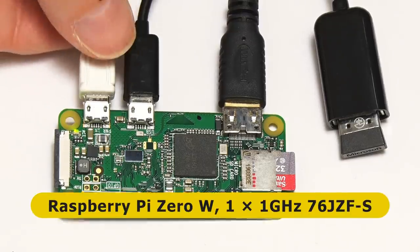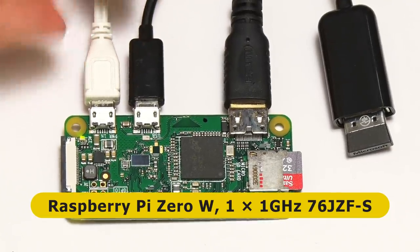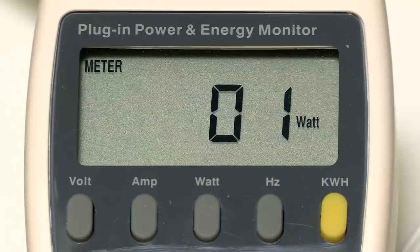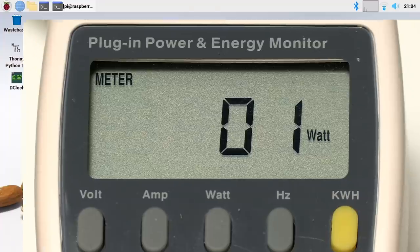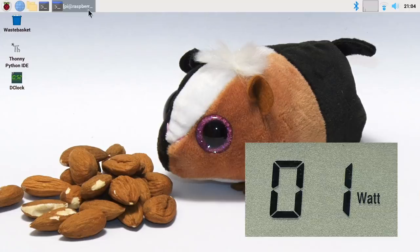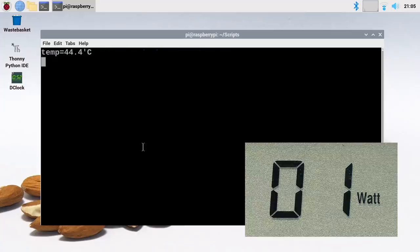Our fourth Pi is the Raspberry Pi Zero W - the lowest power computer we'll look at in this video. At idle, the power meter shows one watt or maybe less - maybe half a watt - oscillating between zero and one. The power meter almost can't measure how little power the Pi Zero W uses at idle. Running the stress test and pushing the processor to full utilization, we're still seeing just one watt on the power meter. It's a very small number - I'd love to have decimals on this meter for this test.